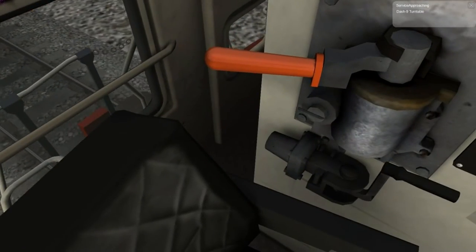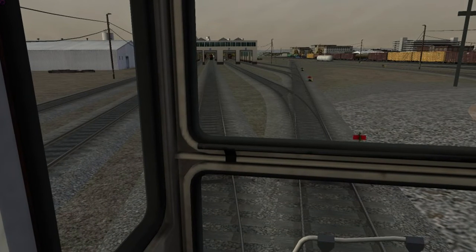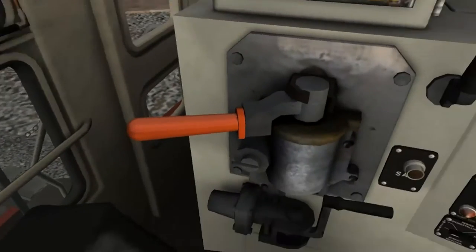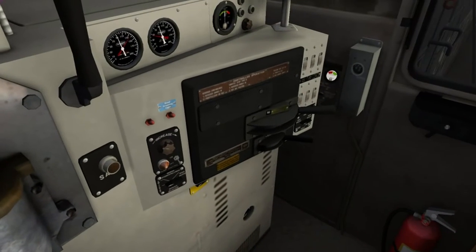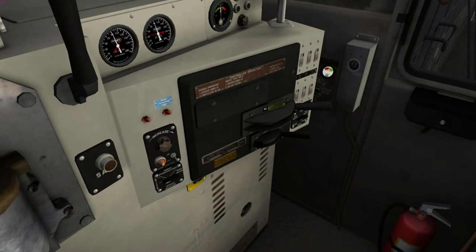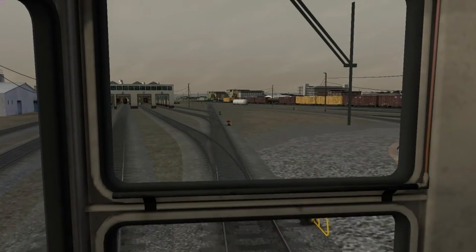I overshot where I need to switch back — I'm way past the engine service shack. I need to go straight back now, so we'll back up closer to the switch point. This time, instead of going up to the control panel, we'll actually jump out of the cab, walk out to the switch, and throw the handle ourselves manually, just so you can see how that's done.